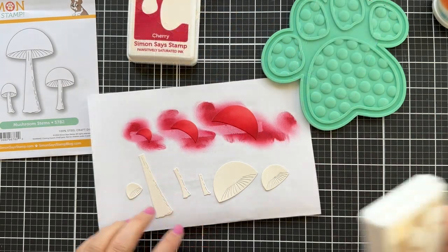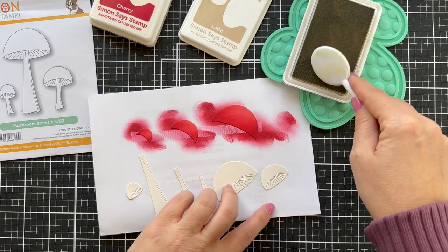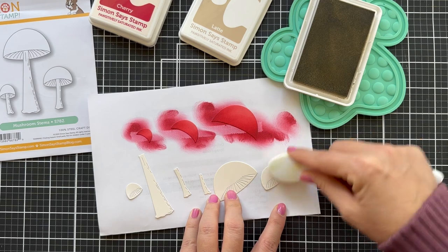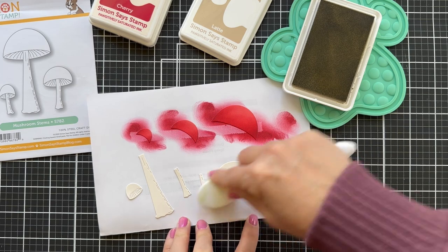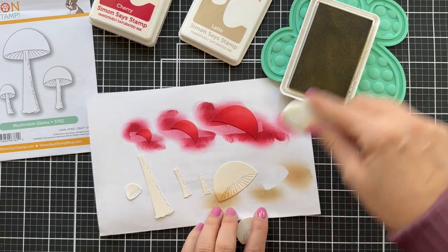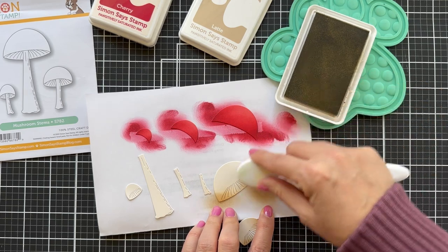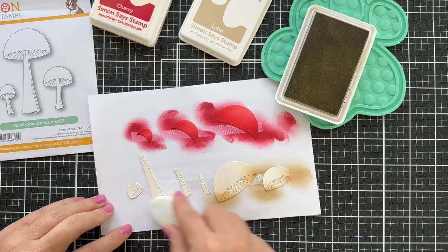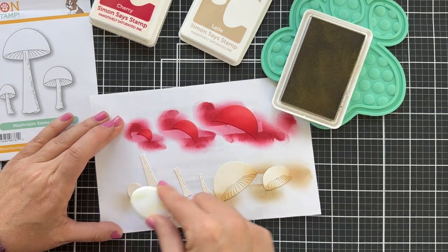Okay, so I just did the three mushroom toppers. Now for the stems I'm going to zhuzh those up with a little Latte. This is a great soft warm brown and it pairs perfectly with that cream cardstock. You could also die cut all of these out of white cardstock and add the color with ink blending, but I kind of like the ease and convenience of just adding a little bit of ink blending to a solid color cardstock — just another variation. I'm doing a little bit on the corners, a little bit on the top and bottom of the stems.